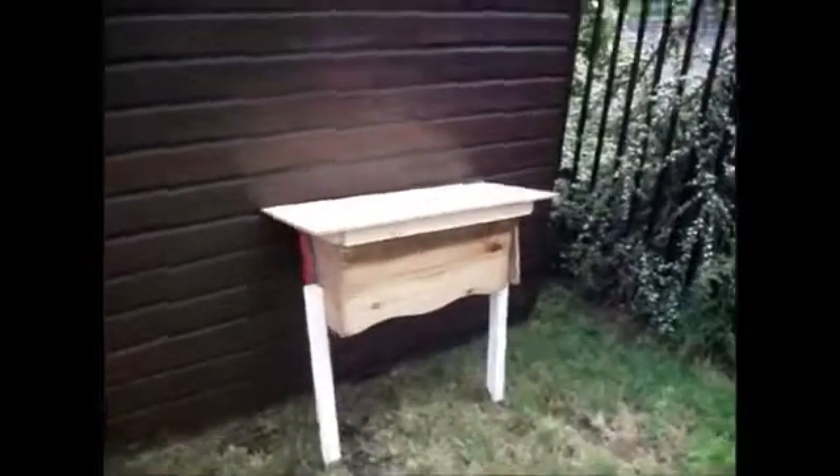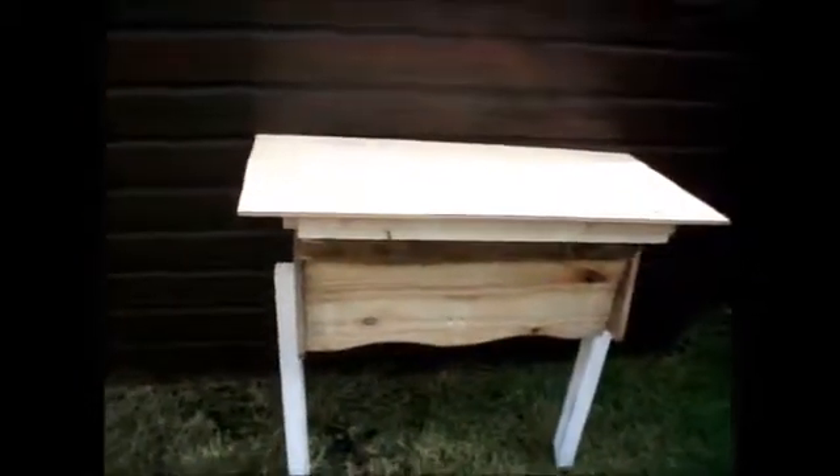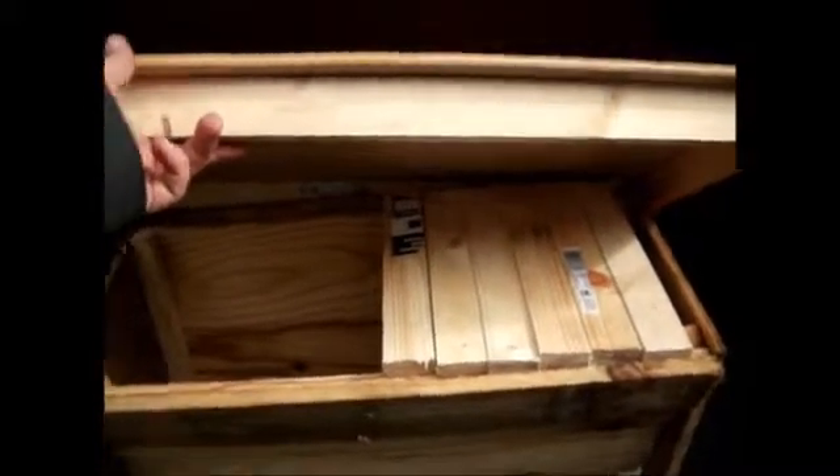OK so there we go — finished article. Just remember to stick a couple of wee holes in the front for them to get in and out. There's the roof — maybe we'll have a rock on it to keep it down. And there are some of our top bars in there. Perfect. Now time to get out into the field there and find a place to put it.